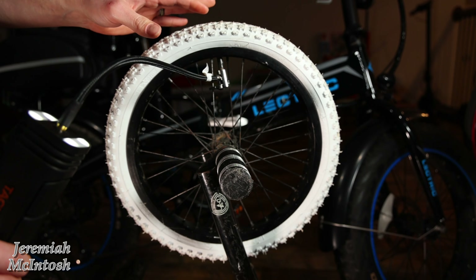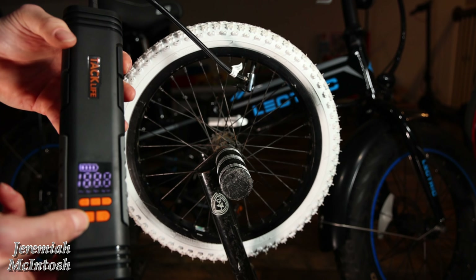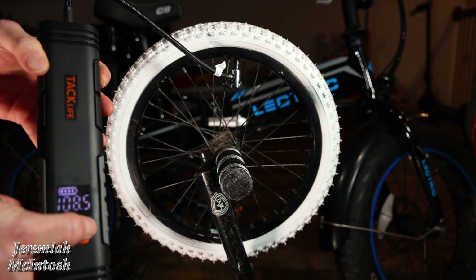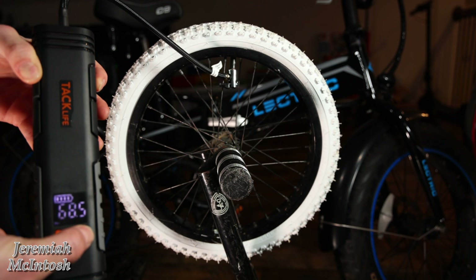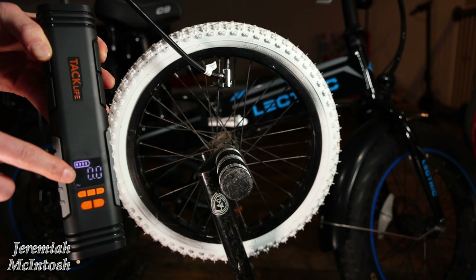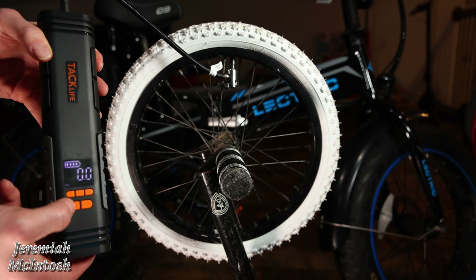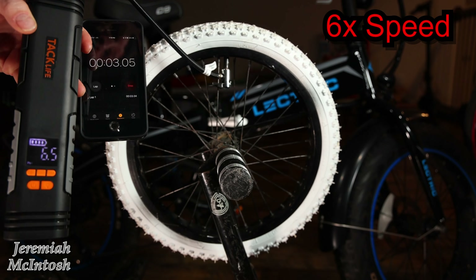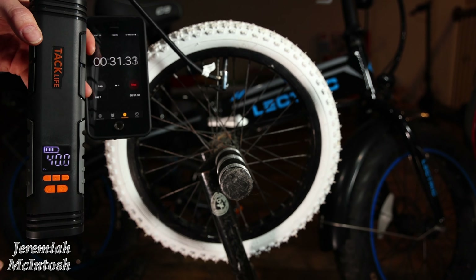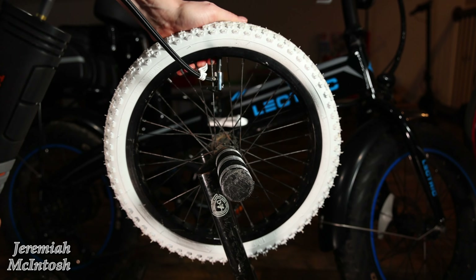The first tire we're going to air up is on my son's 16-inch park bike, and you can see the tire is completely flat. You just plug it into your tire and turn the unit on by holding the power button. You can adjust the PSI from five all the way up to 150 pounds. We'll set this to 40, which is what it says on the tire. What's awesome is that whenever it reaches 40 pounds it automatically shuts off, so you don't have to monitor it. About 32 seconds to air up this 16-inch tire, and it's rock hard now.